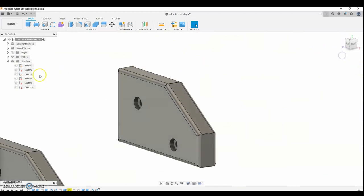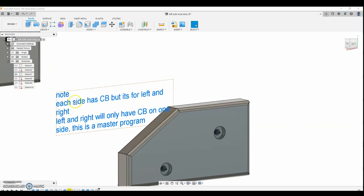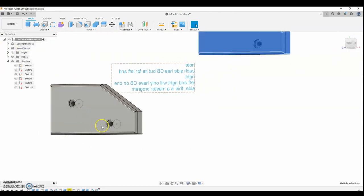This is the finished part. I have a sketch with a note for myself: each side has a counterbore, but for left and right the counterbore is only on one side. This is a master program — the geometry is all the same, but the holes differ. One side has the holes and counterbores on this side, the other on the opposite side. That way I can pull in one program and not have two separate ones with identical toolpaths.